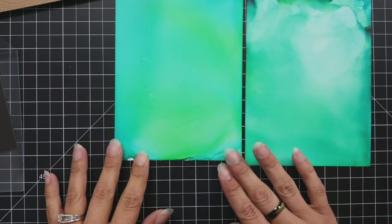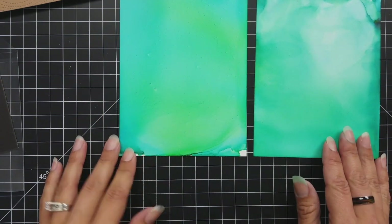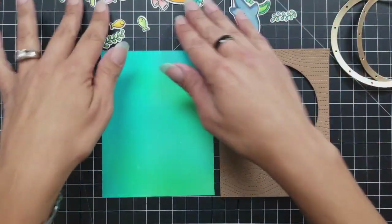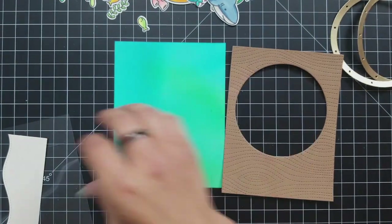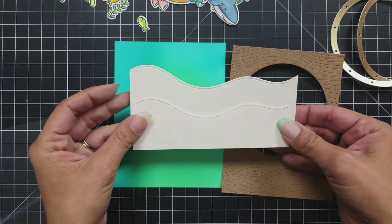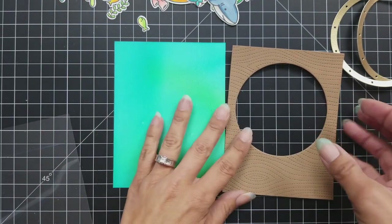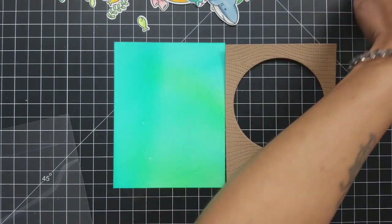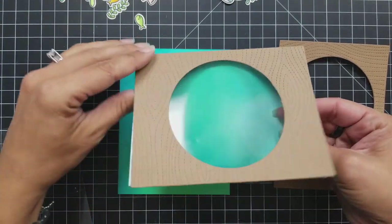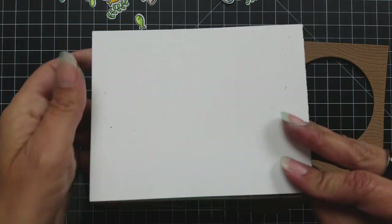These are the alcohol ink backgrounds — they're gorgeous, they really look like an ocean background. I love how these came out. I trimmed both down to four and a quarter by five and a half. I have my stitched wood grain piece, and I also took some Vanilla Malt cardstock and cut the stitched hillside, which gave me a sandy bank for the bottom of the card. Here's one I already put together with my acetate window, which is what we're going to create next.